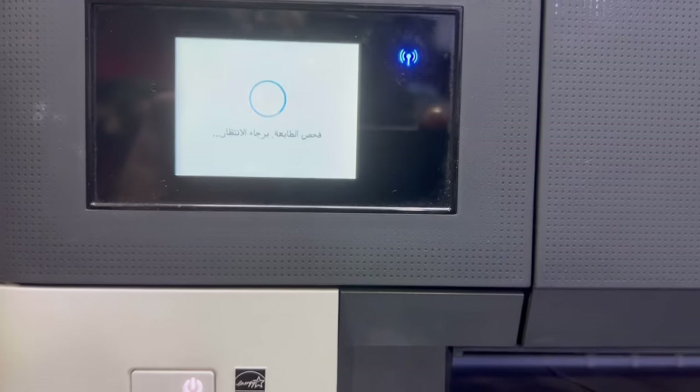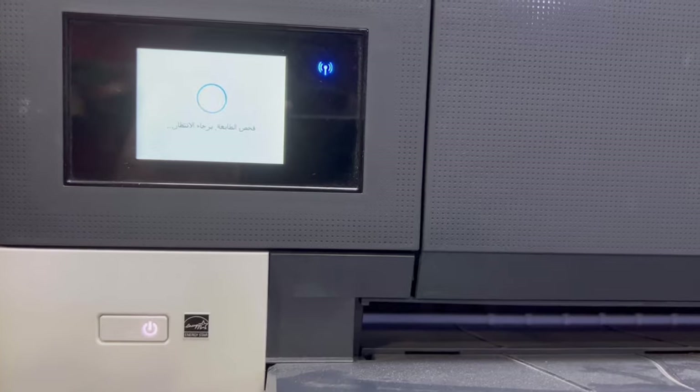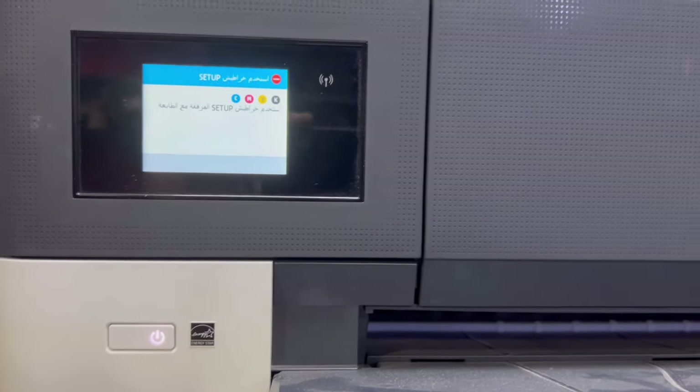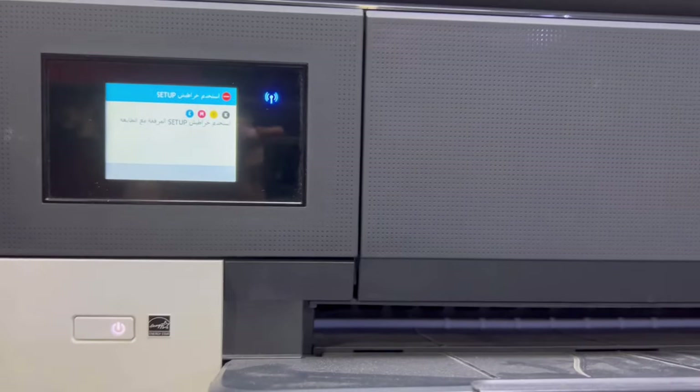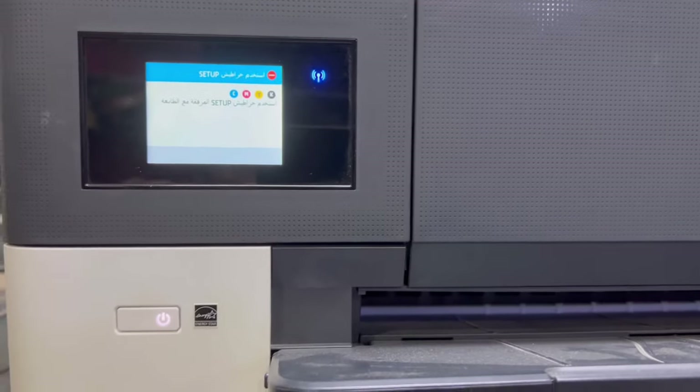So how to bypass or override this message — today I will teach you. Stay with me, watch the complete video, and you can apply the same method on any HP OfficeJet or any other model if it's showing the same problem.